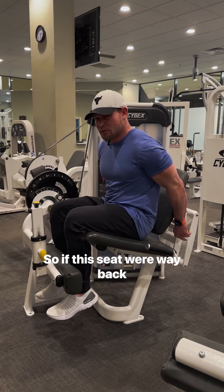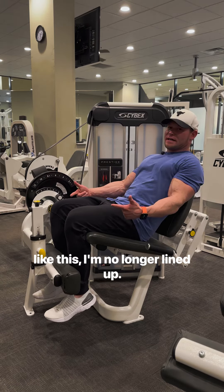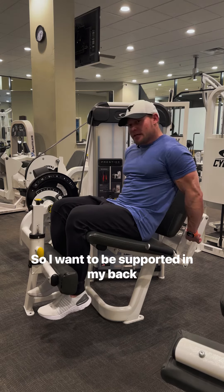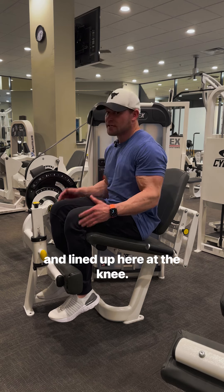If this seat were way back like this, I'm no longer lined up, and it's also very uncomfortable for my back. So I want to be supported in my back and lined up at the knee. That's step one.